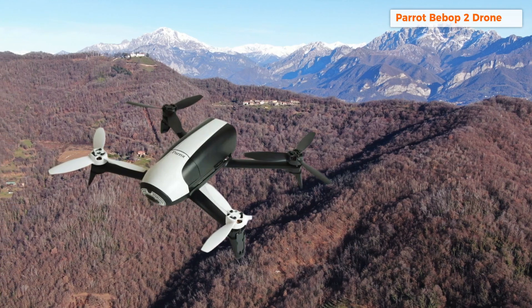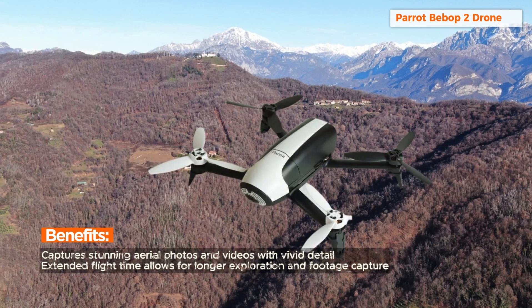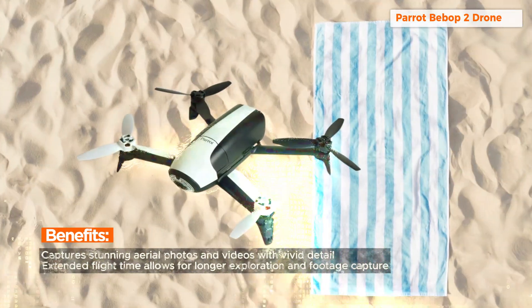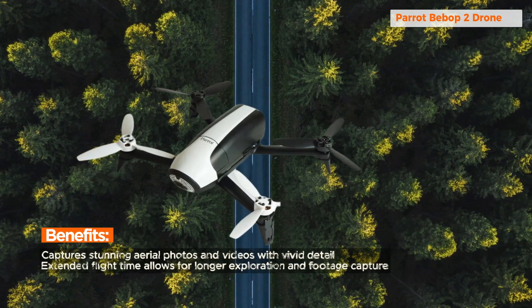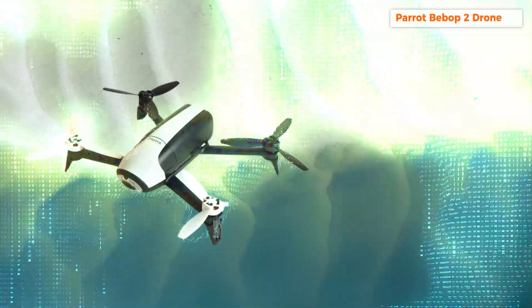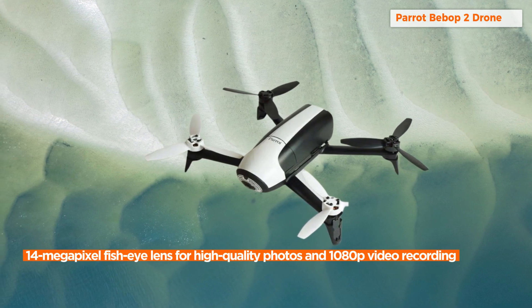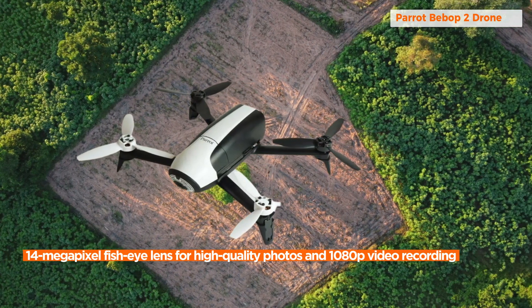No explicit testimonials, but the features showcased highlight the drone's capabilities and user-friendly design. The main selling point is the enhanced 14-megapixel fisheye lens, offering not only stunning image capture but also 1080p video recording. Whether you're a photography enthusiast or a casual user, the Bebop 2 ensures your aerial footage is of the highest quality.